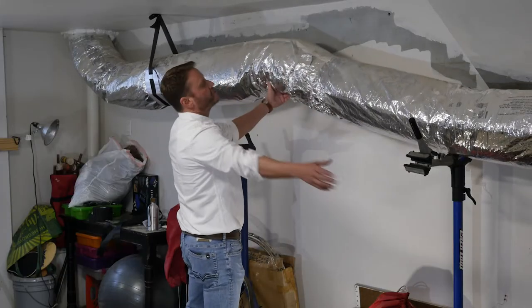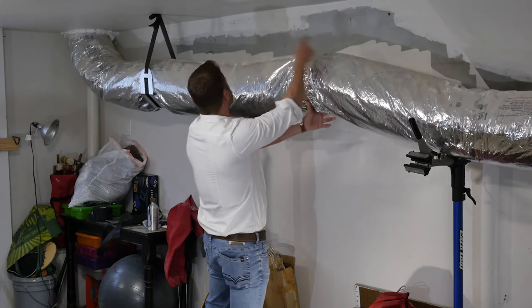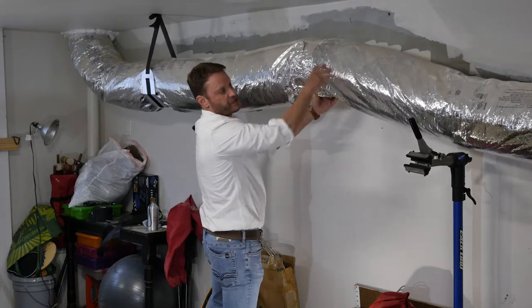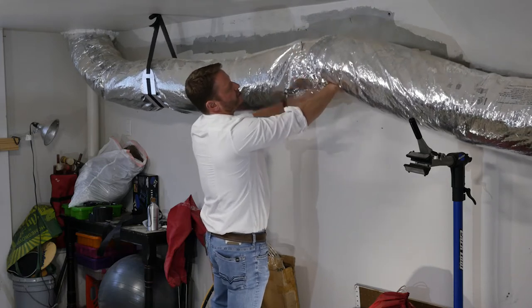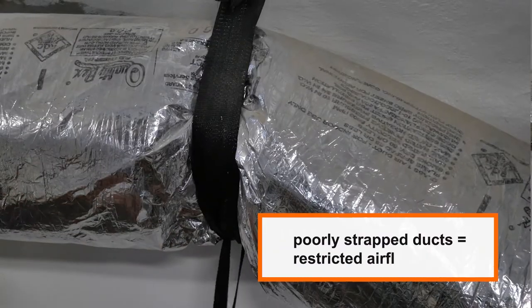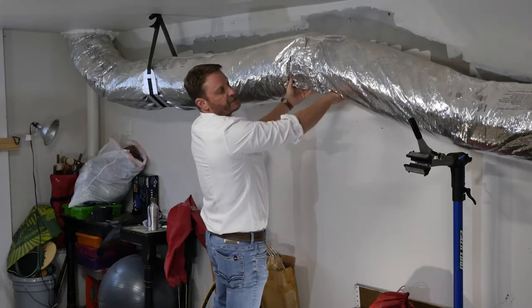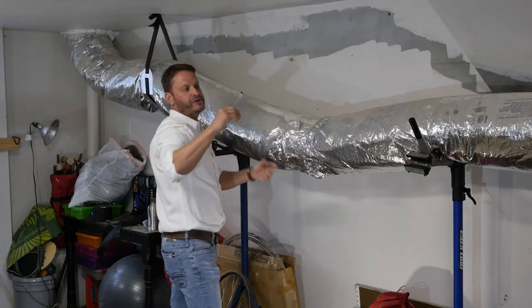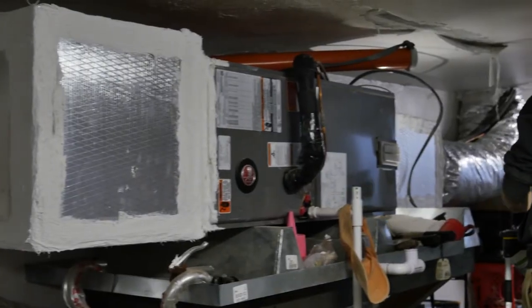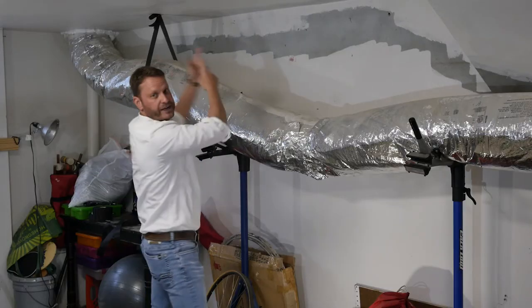This ductwork was poorly strapped before we got here on film. The contractor that did this work strapped it very tight — that ductwork was very kinked, just like that, and it's still kinked over there. What is that doing? That's restricting airflow all the way from the supply air side of the HVAC system all the way down into the house.